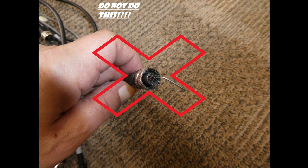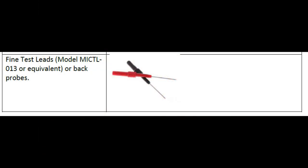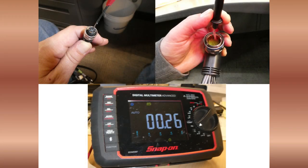Do not use a paper clip for testing — this can short the BCM out. You should have two millimeter or less adapter probes for testing and troubleshooting on the RoboScrub. Also, you will be taking pictures of each one of your troubleshooting steps.